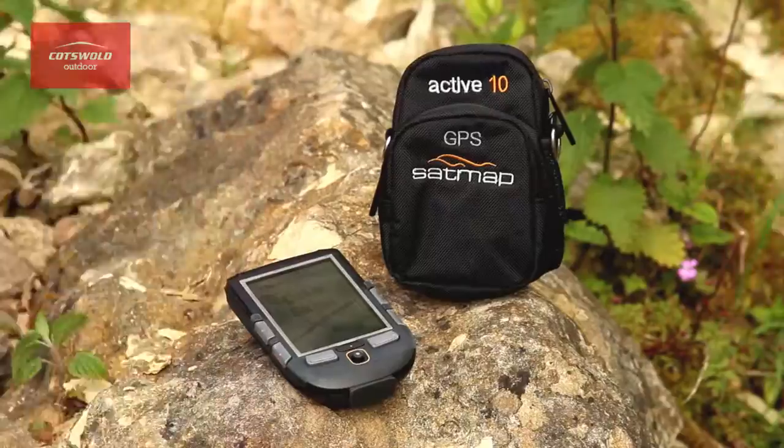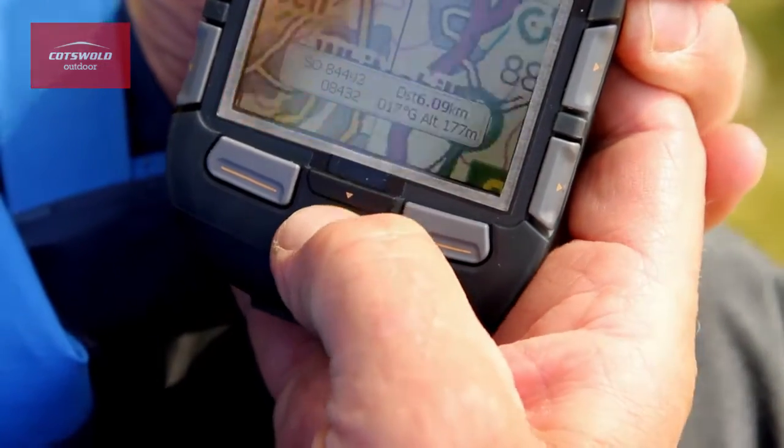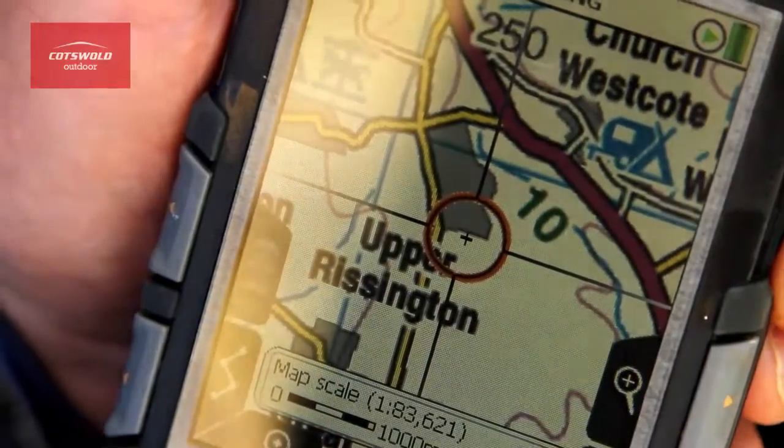The battery pack in this system packs a big punch. It's got a massive capacity. This gives you the confidence that you're never going to run out when you really need it.